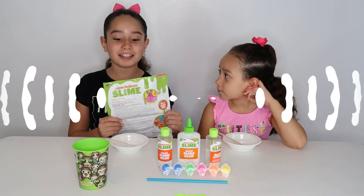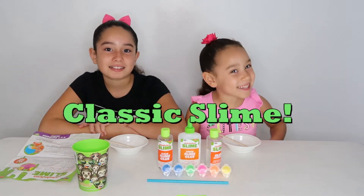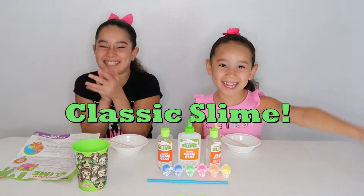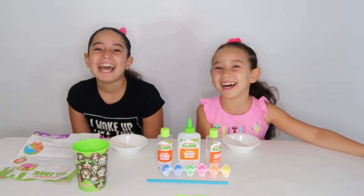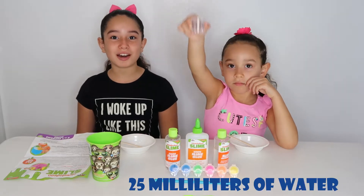Now that we've got the instructions, let's get started. Today we are going to be making the Clacket slime! Yay! First we need 25 ml of water.